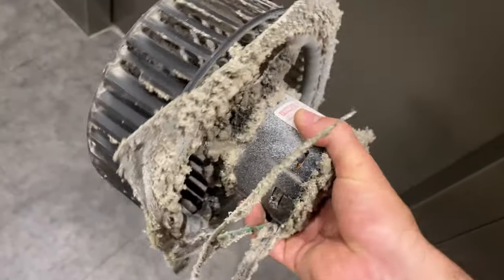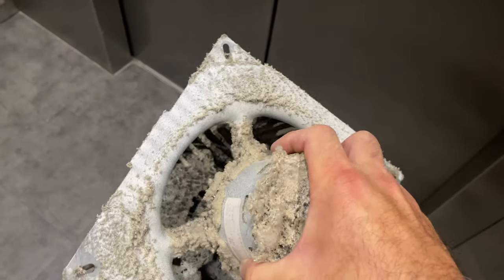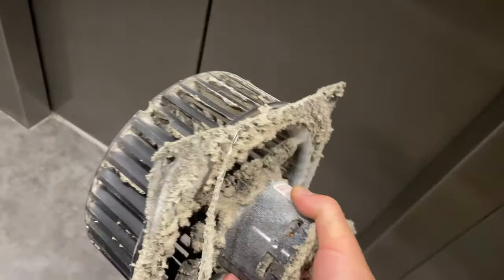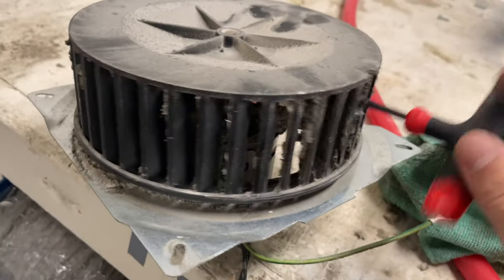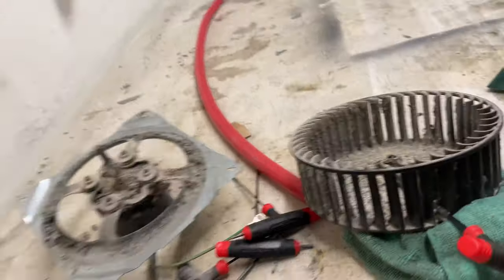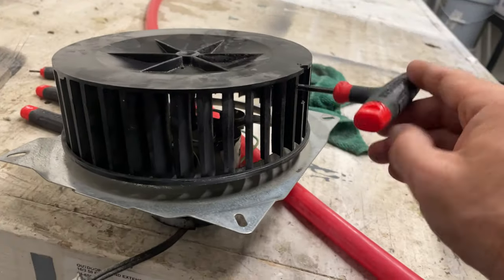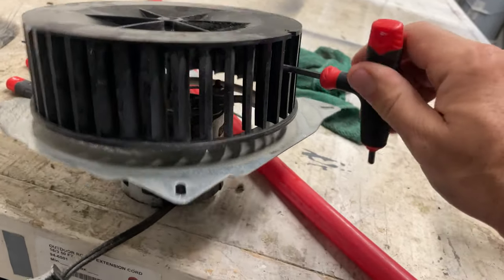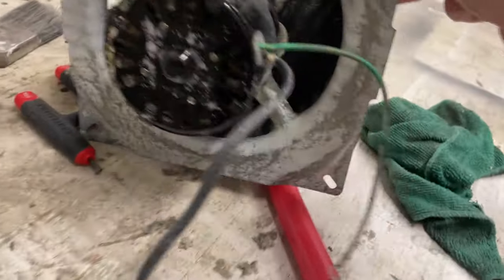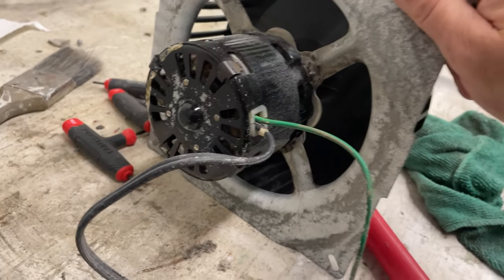So this motor was working upon arrival. I'm holding it in my hand right now and it's extremely hot. I think if I just clean this up and slap her back in, she'll be good to go. Way better than it was.